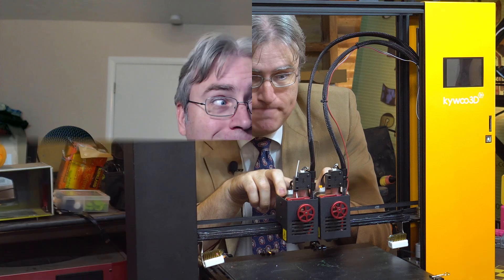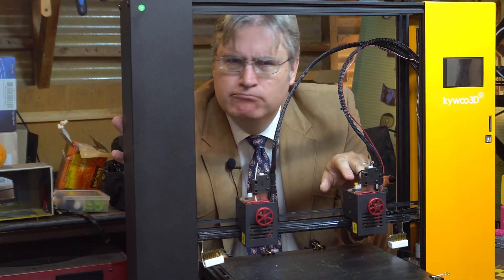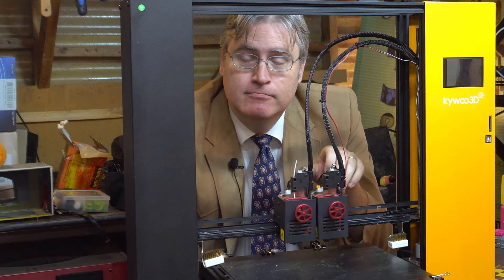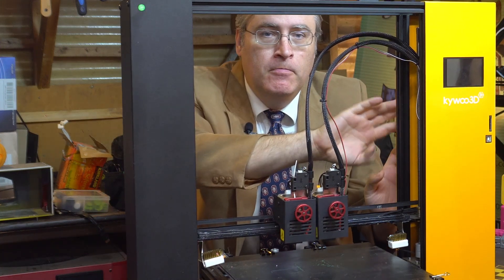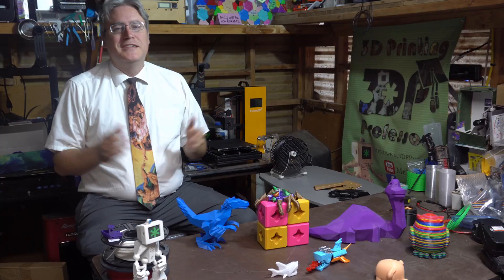Here's a quick outtake of me accidentally bumping the 3D printer I was filming with — giving each... Whoop. Well, that's the end of the video.